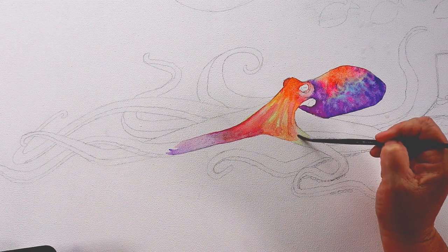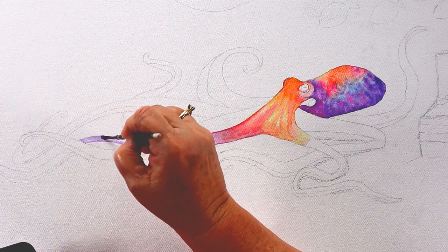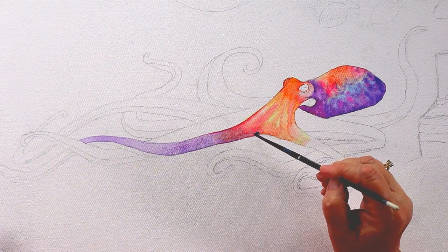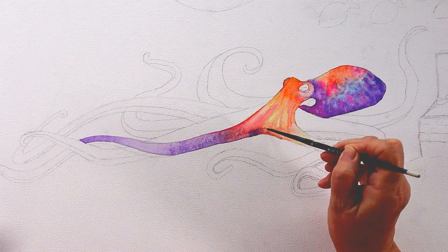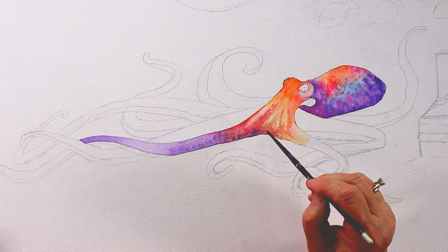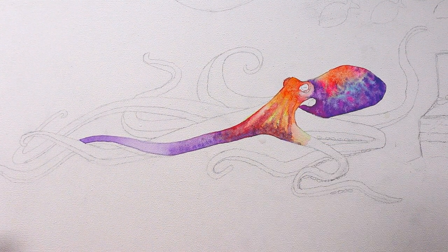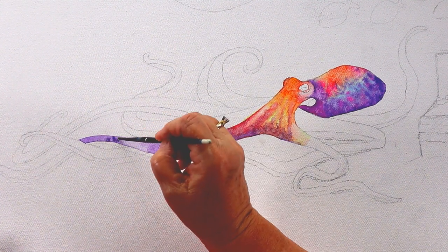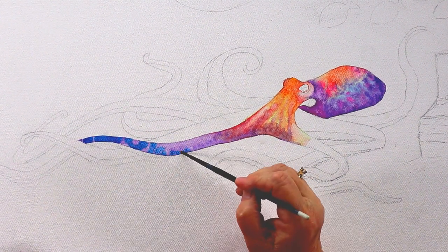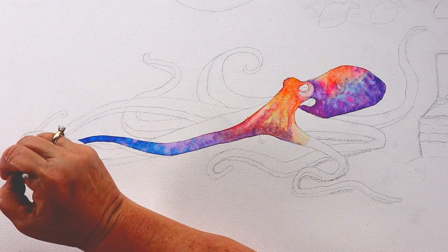I'm going down the leg in multiple colors: rose, dioxazine purple, phthalo blue, yellow, and orange. I'll use those colors throughout the whole painting. I'm going back and dropping in some purple to get a little texture, flicking water with the tip of my brush — just clean water. You can see where I did that on his head; it's already making little stars in there, kind of like the same effect salt would do.